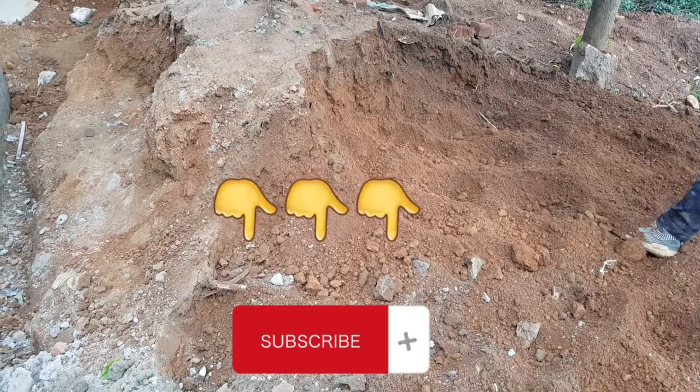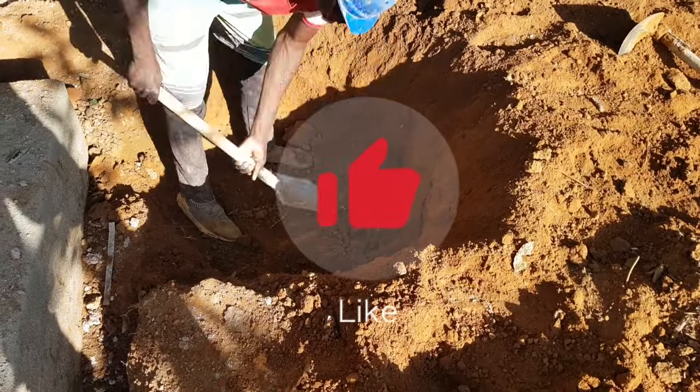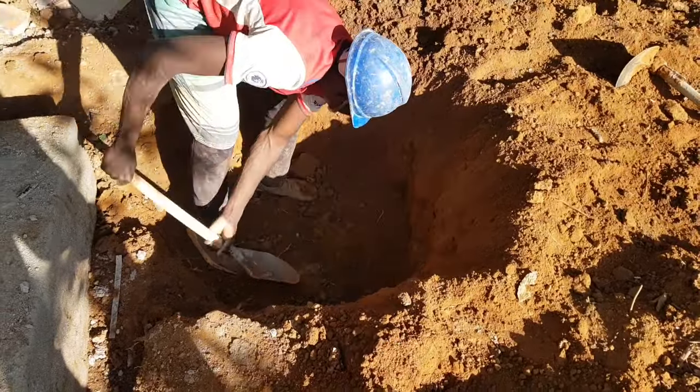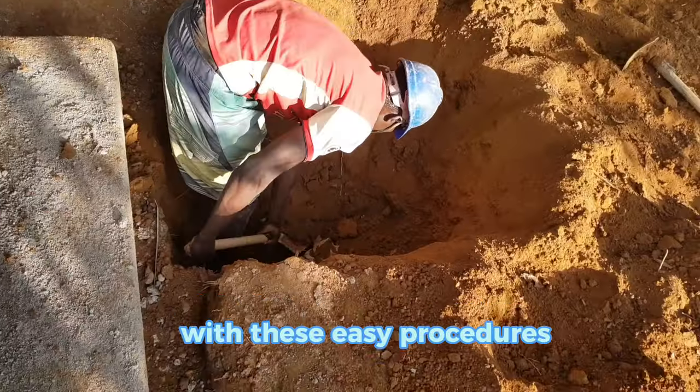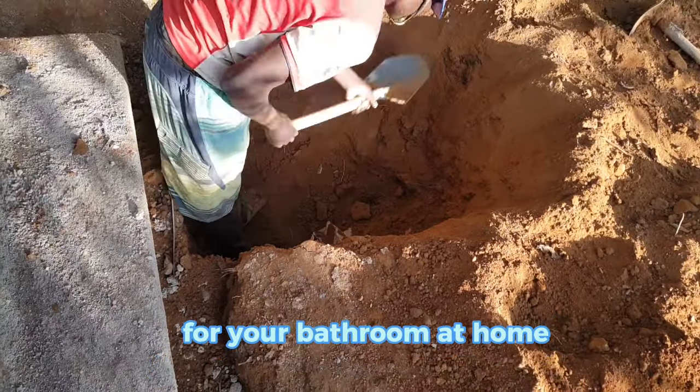By the end of this video you will know how to do this simply and easily, so stick around till the end of the video. With these easy procedures you can build a simple soak pit for your bathroom at home.